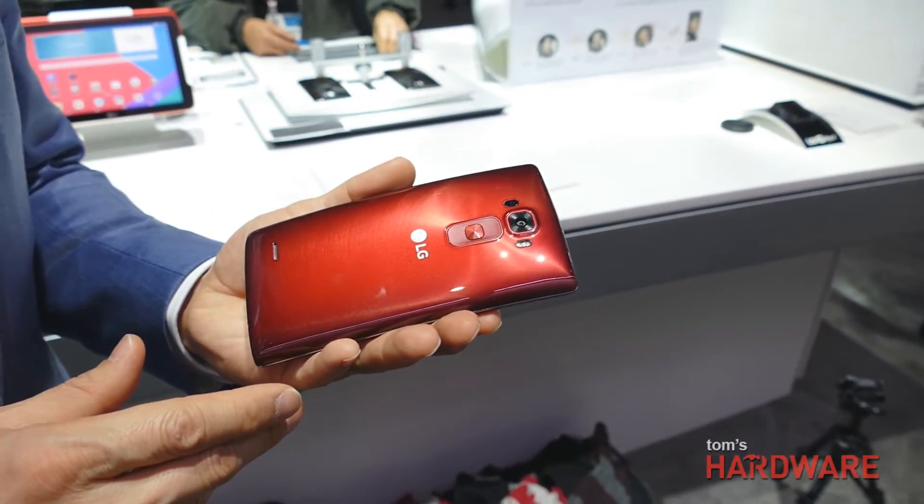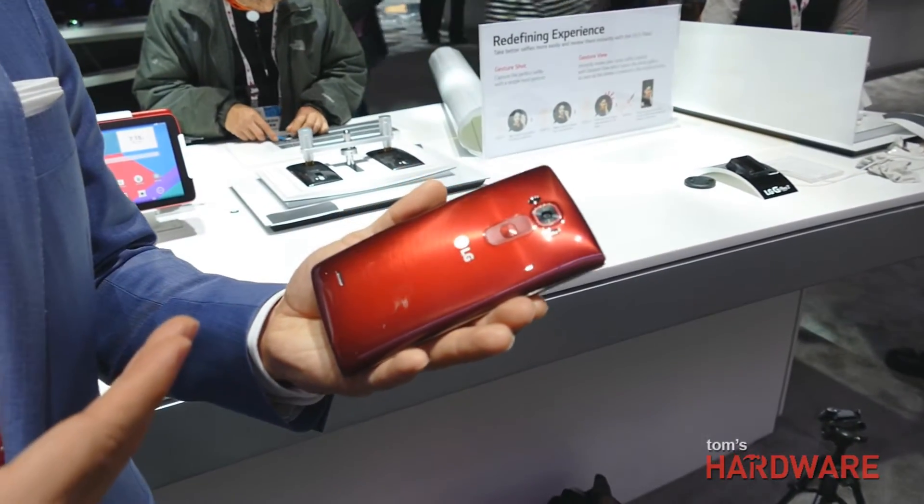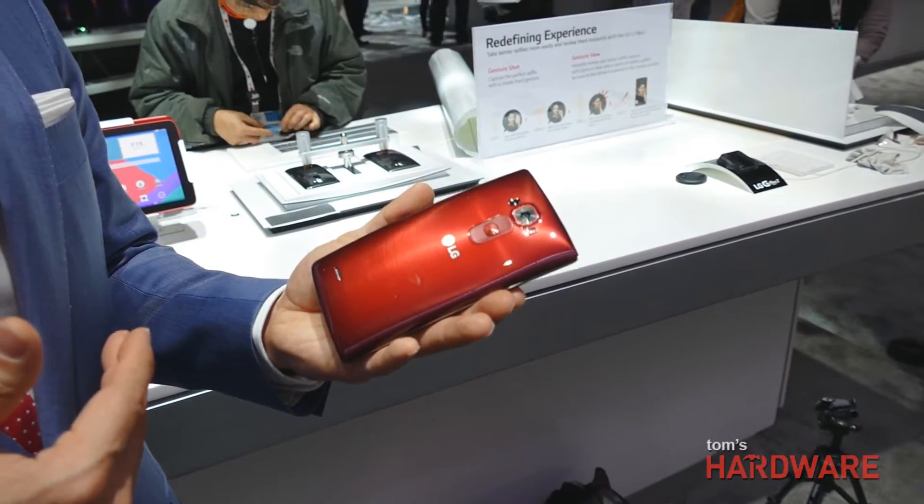This is the first phone shipping with the Snapdragon 810. That's correct — we are most likely going to be the first to have the 64-bit octa-core processor driving the G Flex 2. To fully take advantage of that chipset, we've also modified the architecture of our display so the display chipset can work in tandem and really take full advantage of the capabilities of the Snapdragon 810 series.